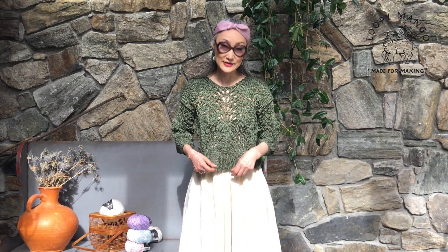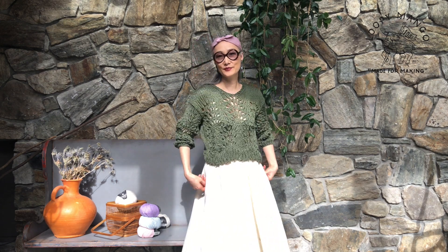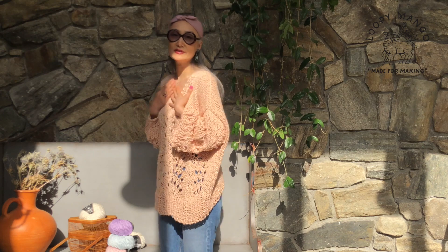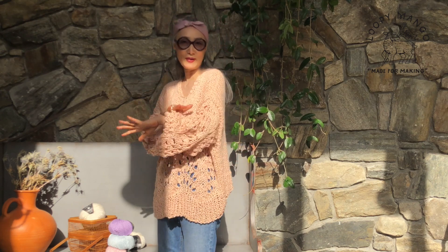I'll be back with more colors. This color is named avocado, which is army green, and this size is extra small — a little bit small, but you can wear small. And this color is apricot, which is great for spring and summer. It's neutral but pastel-y.